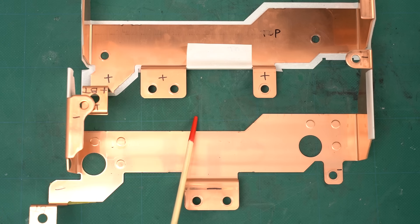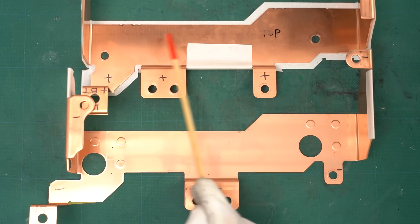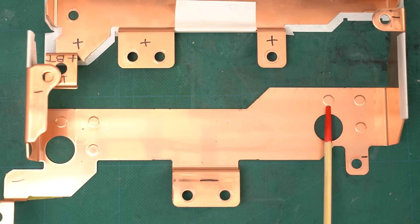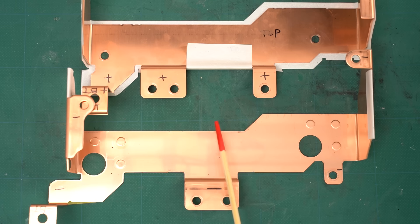Do you notice anything different between the upper bus bar and the lower bus bar? The upper one is just a flat copper plate, but the lower one has sections that stick out a bit. These protrusions are designed to firmly hold the bus bars in place when they're screwed together — they probably do this because the vibrations in cars can be quite severe.